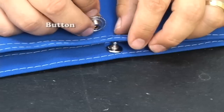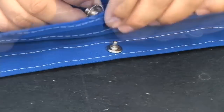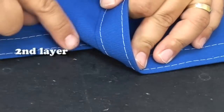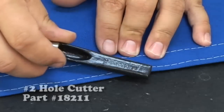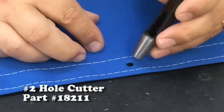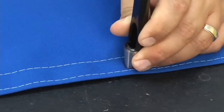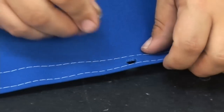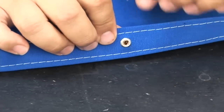Now remember we used a number one hole cutter — this button will not fit through the number one hole, so we need to enlarge that hole. We'll push that one fabric off the second layer; do not go through the second layer again. We'll use a number two hole cutter if you have it. If not, use a number one hole cutter and expand the hole by using it on the sides of that hole to approximately the size of that button. Obviously we have a number two hole cutter so we've done that here. Now we install that button through there.